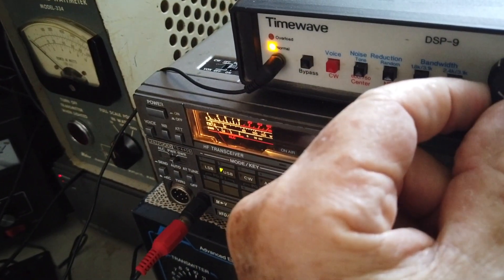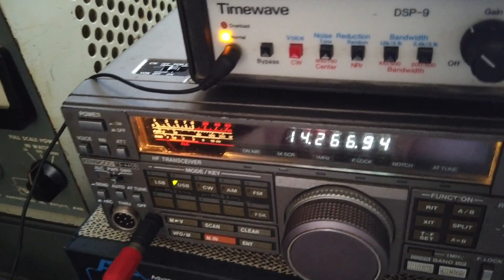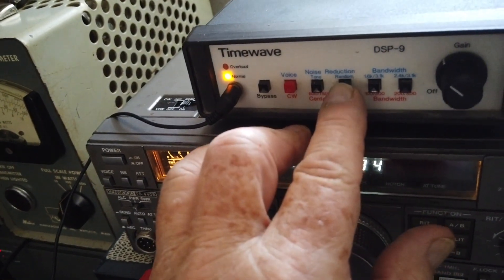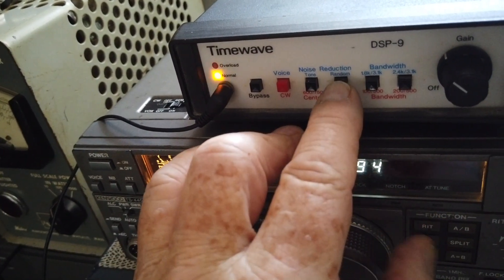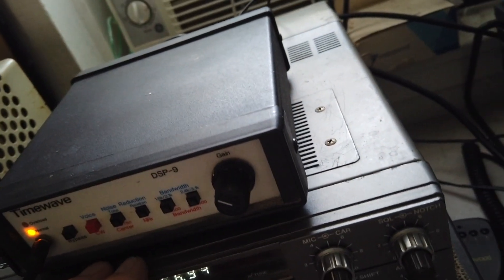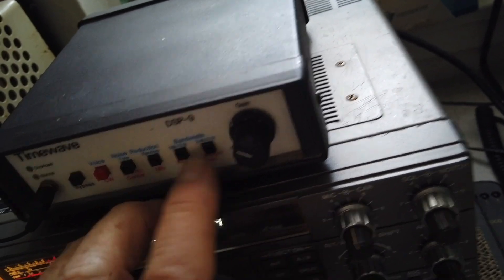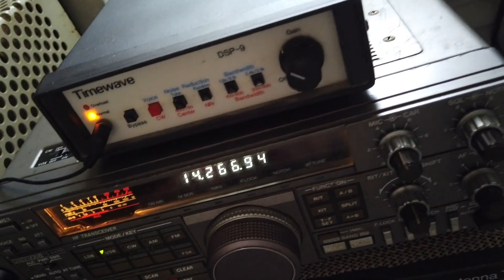I'm in sideband mode and you can hear all the noise in the background. We'll engage the noise eliminators — look at that. That's amazing how it eliminates noise. So from a practically unusable signal, it's crystal clear.